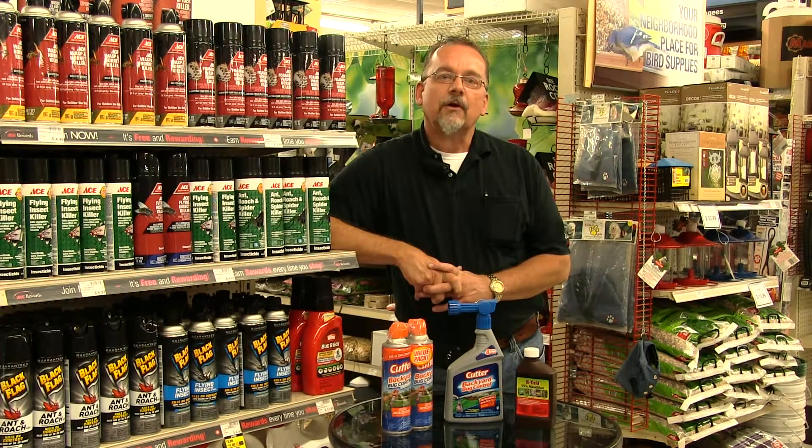Stop by Elder's Ace Hardware today if we can help you control mosquitoes or other insects.